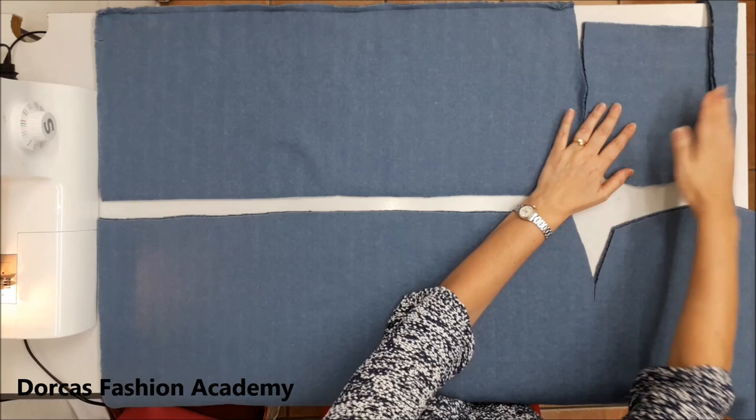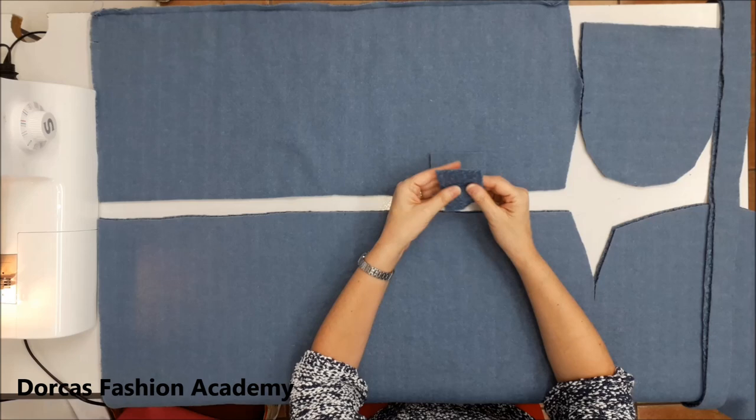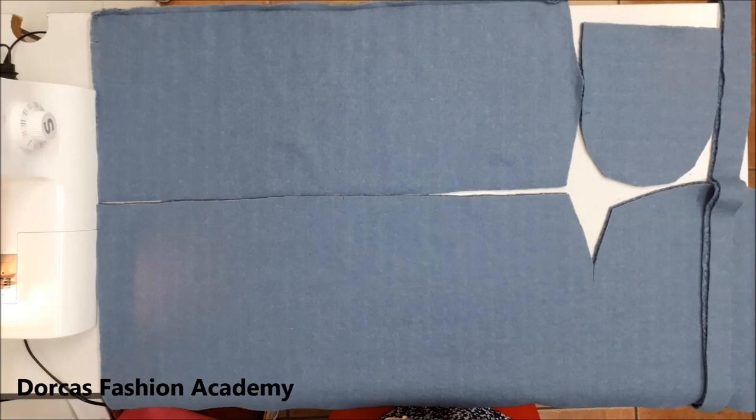You also need to cut two little pieces about eight centimeters by four. I'll explain to you what this is later. So let's get cracking.